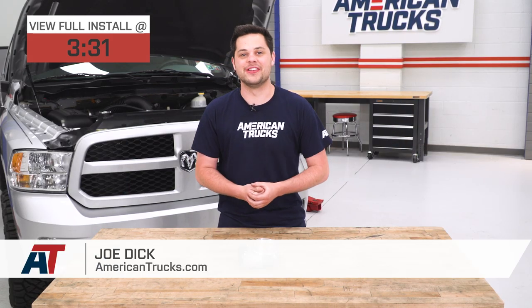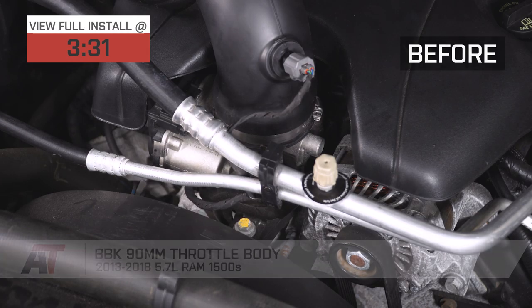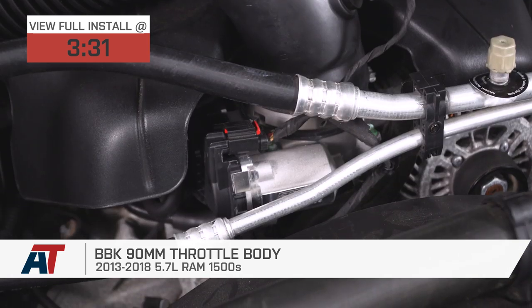Hey guys, it's Joe from American Trucks, and today we're gonna be taking a closer look at the BBK 90-millimeter throttle body, fitting all 13 to 18 5.7-liter Ram 1500s.